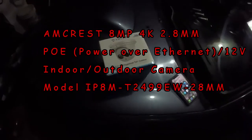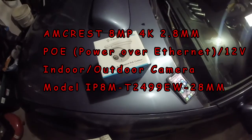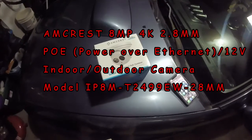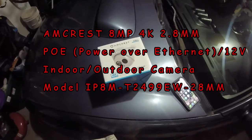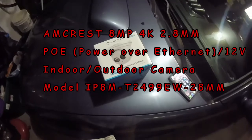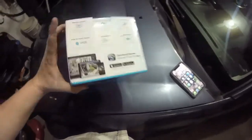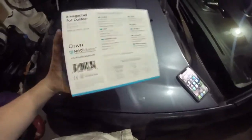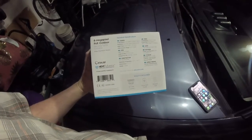Good evening YouTube. We're going to do a review here of the Amcrest 4K 8-megapixel POE camera. It can run off of PoE. It can run off of 12-volt DC. And it is indoor-outdoor rated — I believe it's IP67 waterproof.